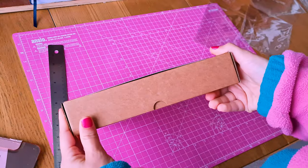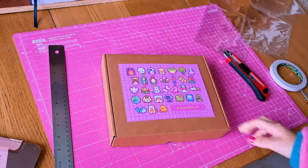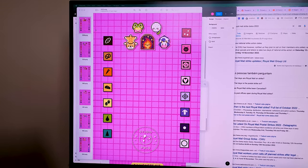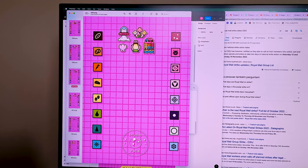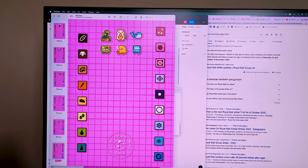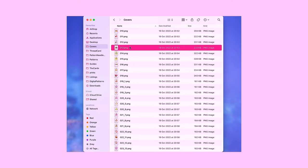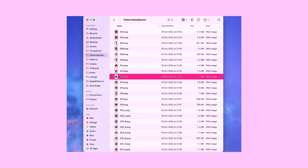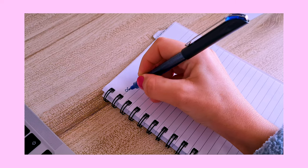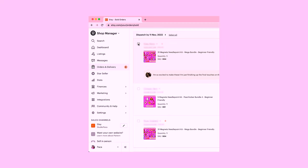I'm also going to print a thread card which has the image of which patterns each color corresponds to, so it'll be easier for the person stitching to grab one pattern sheet and go from there. It's a little tight but it's a really sturdy box so it works. I'm really happy with this! So this is what the thread cards are going to look like — each one has corresponding patterns. I'm printing them all now, then I'll cut the borders, put all the thread in. For each kit I need to print a cover, a pattern, and the thread card.